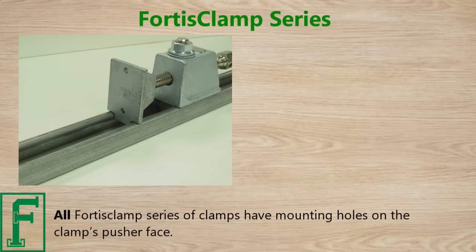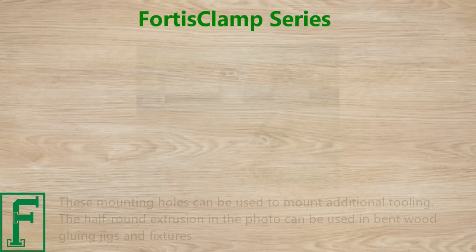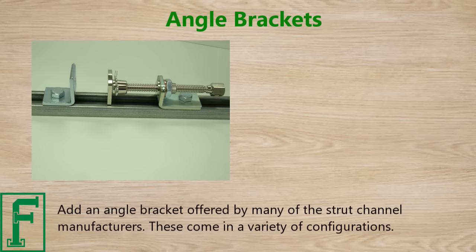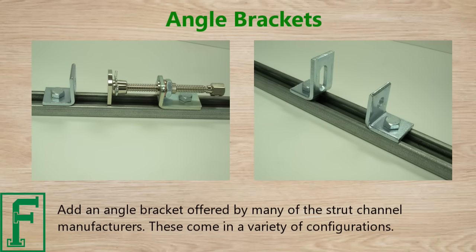All Fortis Clamp series have mounting holes on the clamp's pusher face. These mounting holes can be used to mount additional tooling. The half-round extrusion shown in the photo can be used in bent wood gluing jigs and fixtures. Angle brackets offered by many strut channel manufacturers come in a variety of configurations.